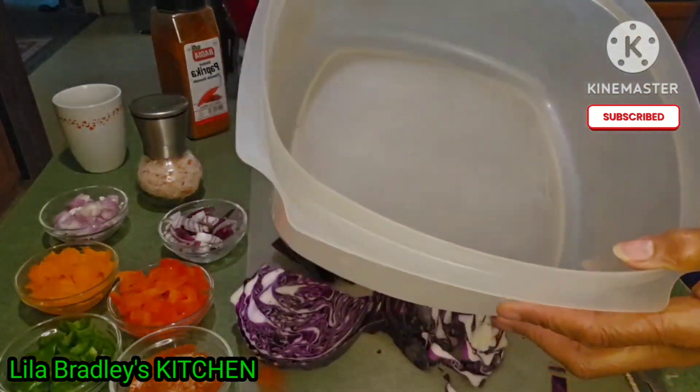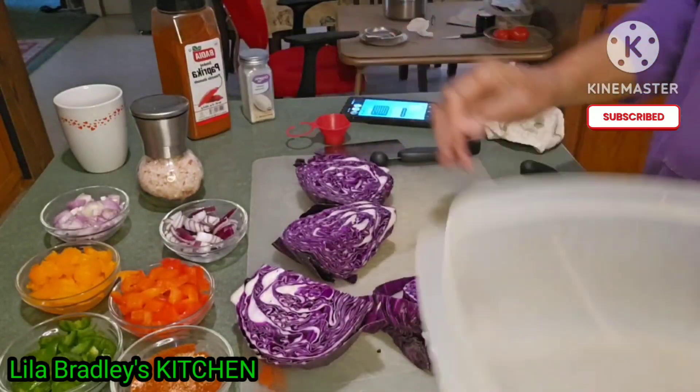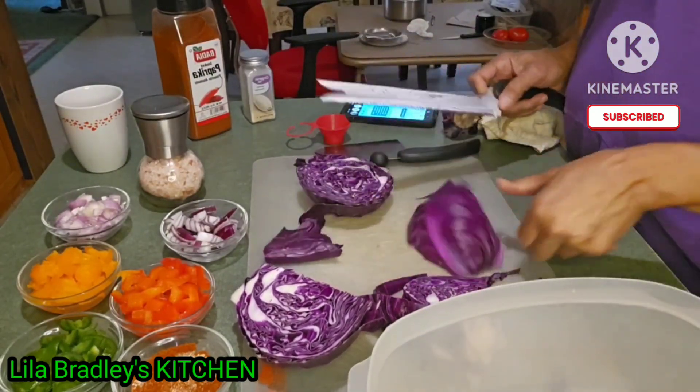Right now I am just going to cut it up and put it in this container so I can put some water on it.